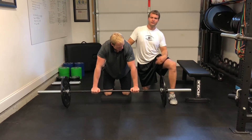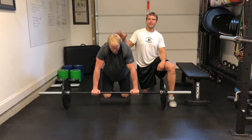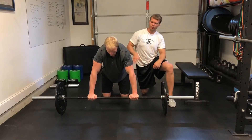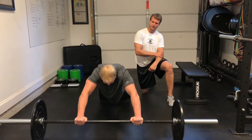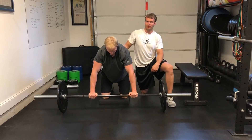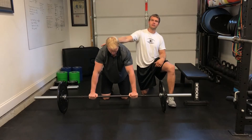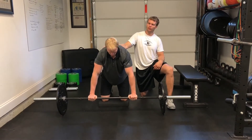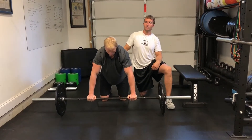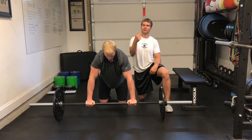Now we're going to add the velocity component, which is going to challenge the demand of the movement. Go out fast, come back fast. That was pretty good. Since it was faster, it's challenging the trunk and the shoulder more. If you go from slow to fast and start dumping the spine, slow it down — gradually progress the velocity.